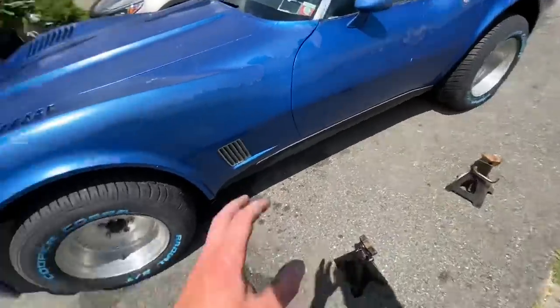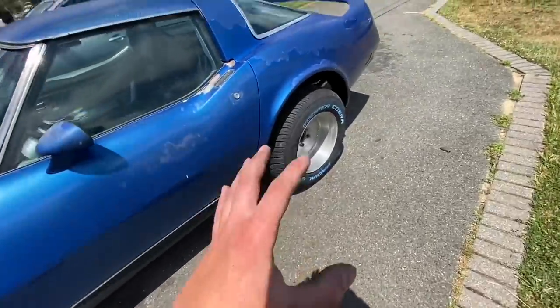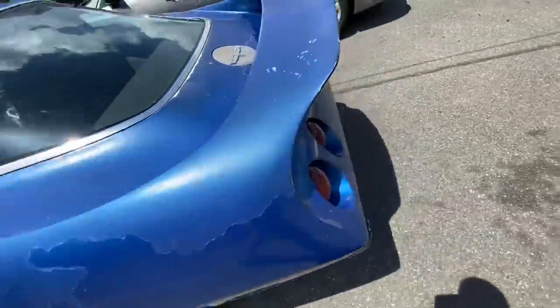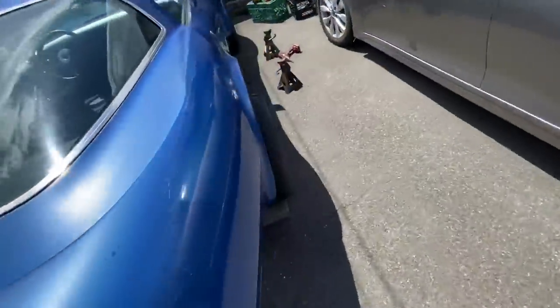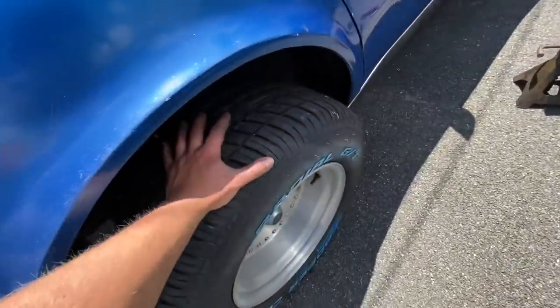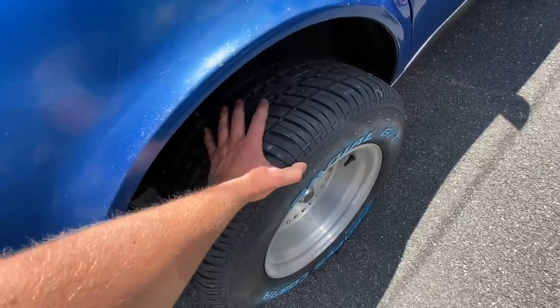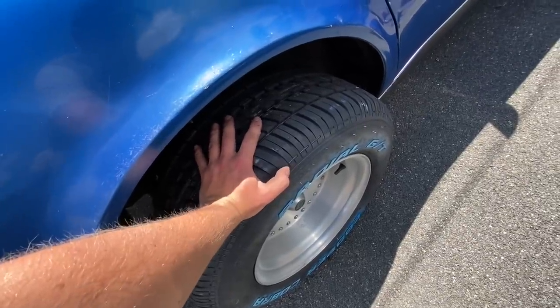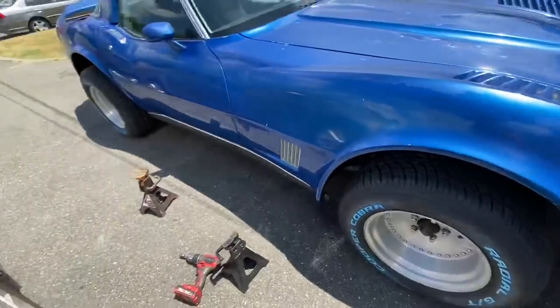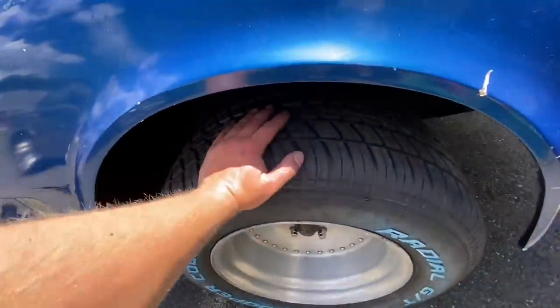The Corvette is back on the ground, everything is torqued and good to go. Some of you might be noticing how high the suspension is sitting right now. The Corvette does this thing where when it's on the jack and you lower it, it doesn't fully settle. The only way to get it to settle is by taking it for a drive — then it literally lowers like three to four inches. It'll look a lot better once it doesn't have monster truck ride height.